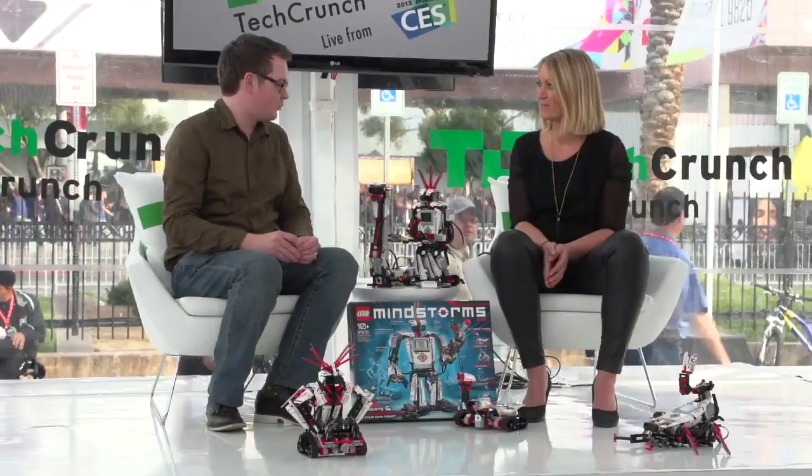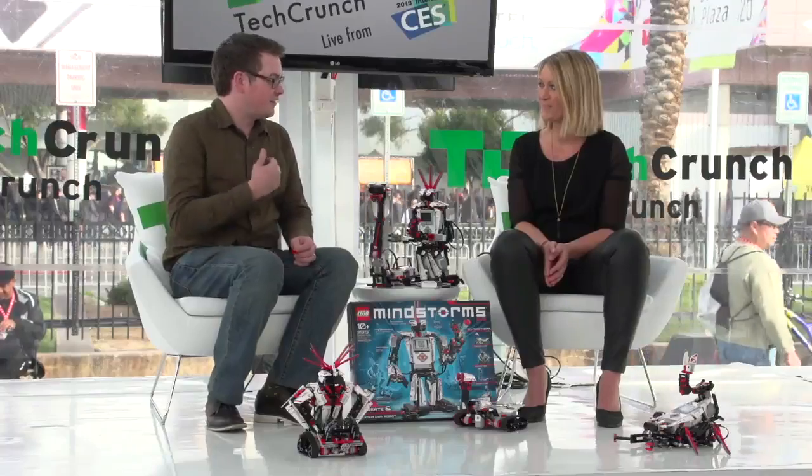Hi everybody, my name is Matt Burns and I love my job. I am here at CES 2013, talking to Camilla, the global lead for Mindstorms at LEGO. I love my job, but look at what you get to play with every day. I love my job too. Look at your business card — that just says it all.